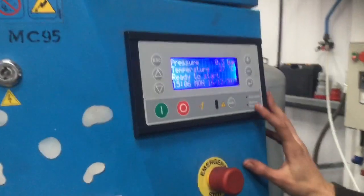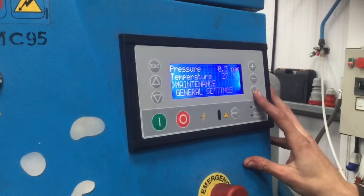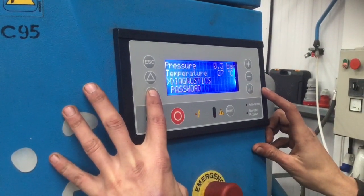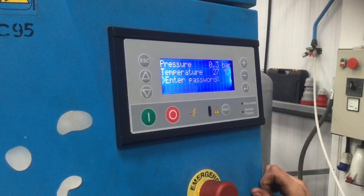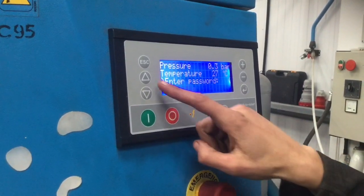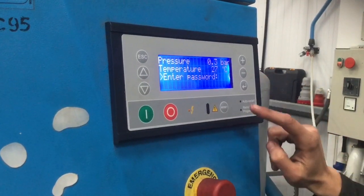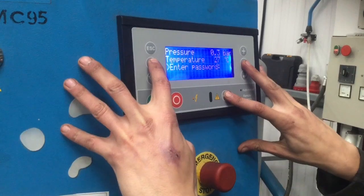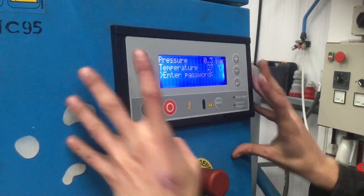To put that in, the first thing we need to do is put the password in. Go into your menu and scroll all the way down until you find password. Enter that. The password is simply the up arrow, the minus button, and the reset button held together for three seconds. That's the password.